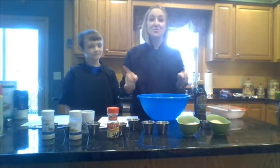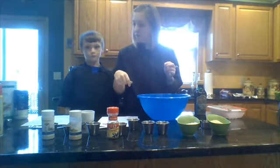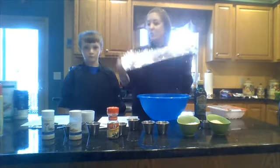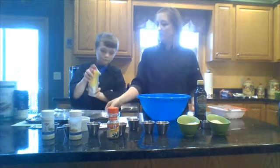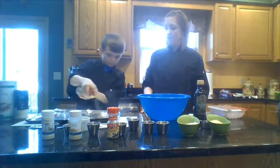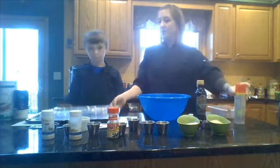So the first step is to preheat your oven to 375, which I did. And then we are going to line a rimmed baking sheet with aluminum foil and coat with non-stick spray. So I have lined our baking sheet with aluminum foil, but I'm going to have my assistant Caleb spray it with some non-stick cooking spray. Not too close to the pan — you want it a little bit far so it doesn't get too concentrated. Perfect. Set that to the side.